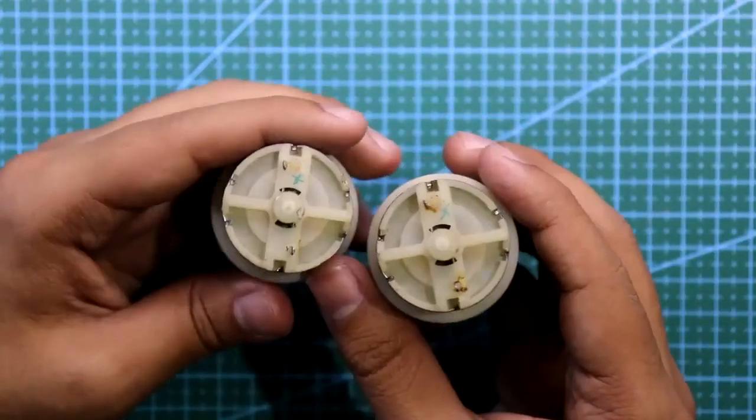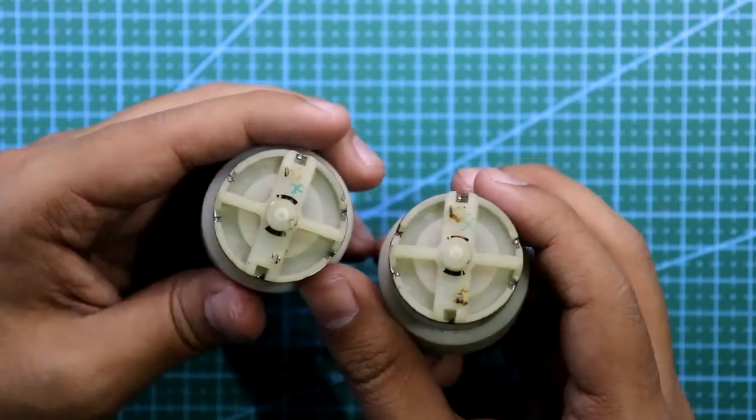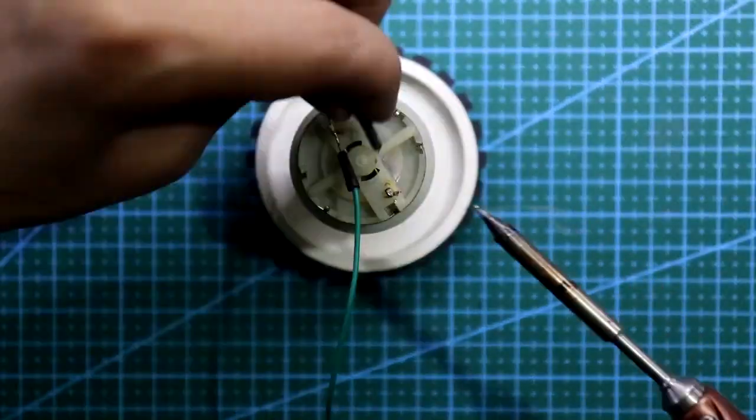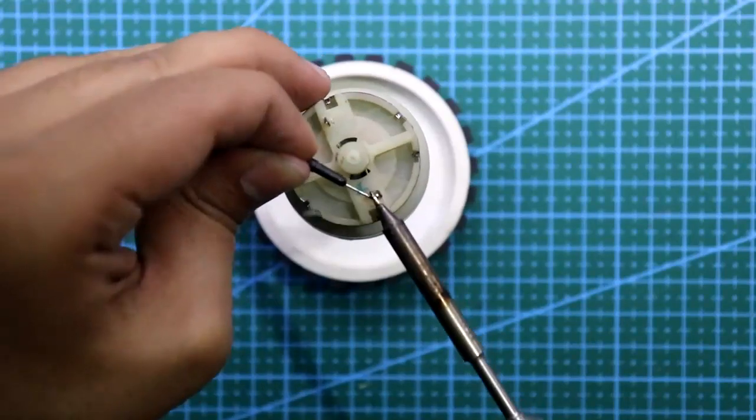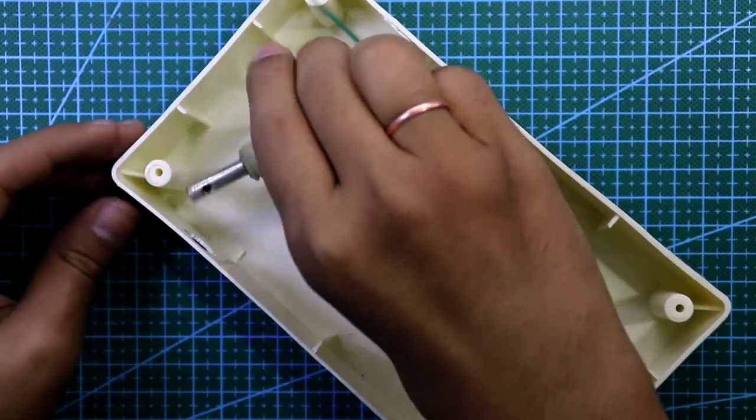By this method I have identified the positive and negative terminals. I am soldering the positive terminal with green wire and the negative with blue and white wire.